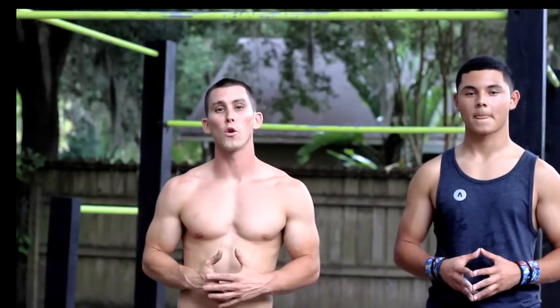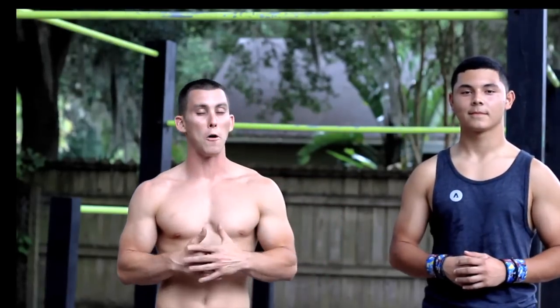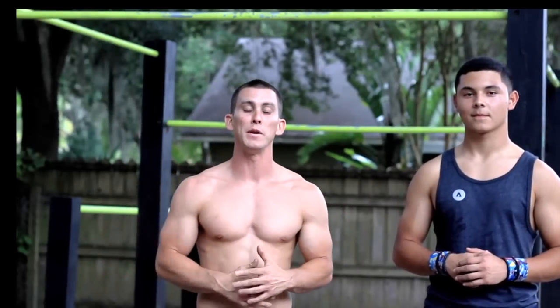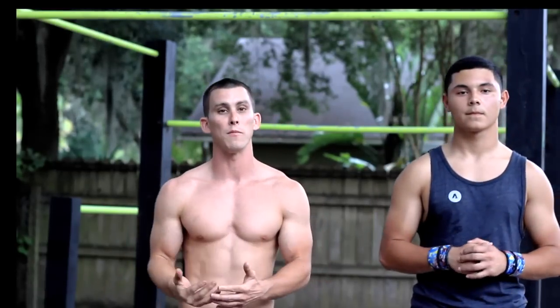Hey, what's up everybody? It's Cory with Cory Hall Fitness. I'm with my boy Stevie Del Rosa. We're here today and I'm going to do a beginner workout for you. I told you I was going to be focusing on beginners, so that's what I'm going to be doing. My boy Stevie is going to be performing the workout while I'm helping you through it and talking about it.